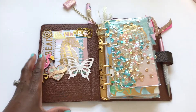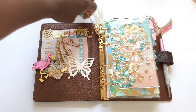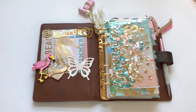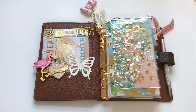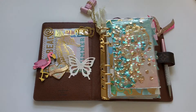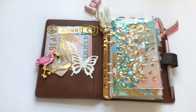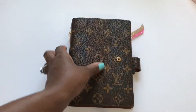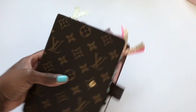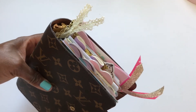I'm just trying this out for the summer to see if I want to continue with it during the fall. When I first got this agenda I tried to use it as my main planner and it didn't really work out too well, so I'm just giving it another shot. If I end up not using it, I don't really feel bad about it.